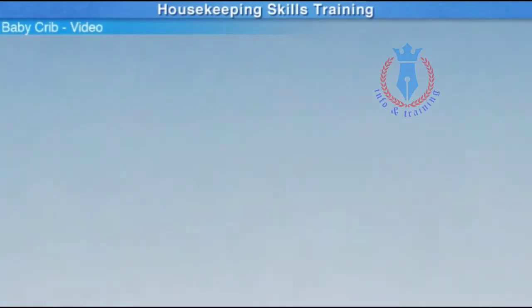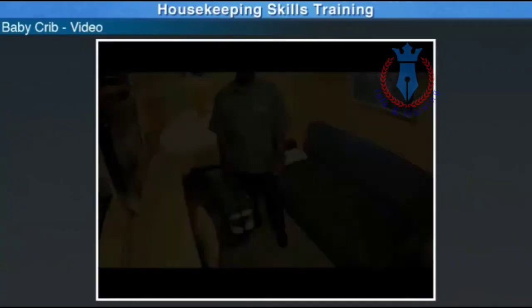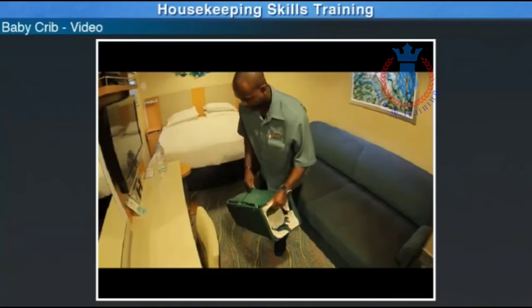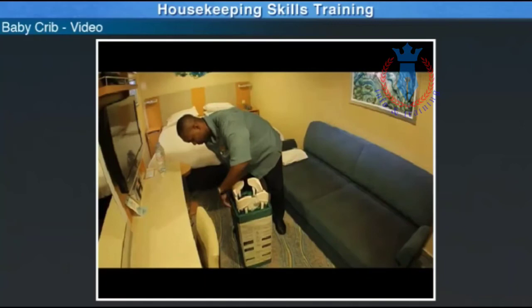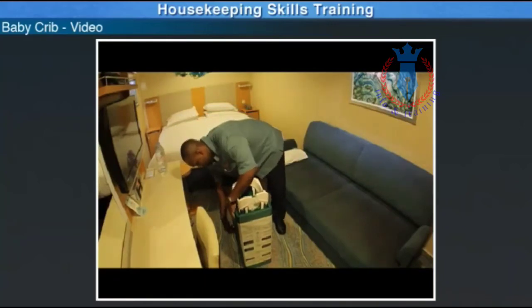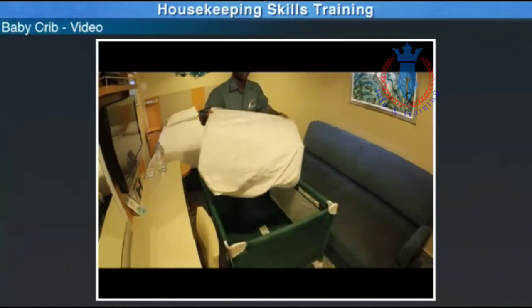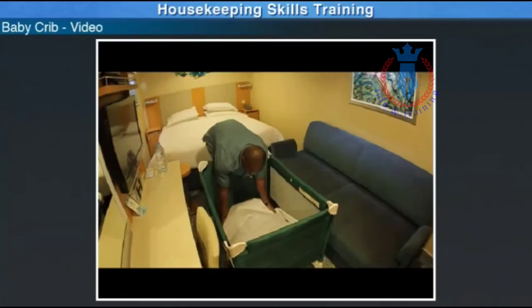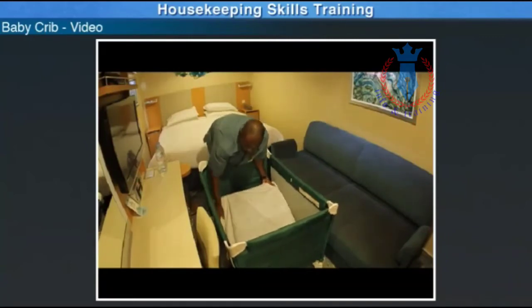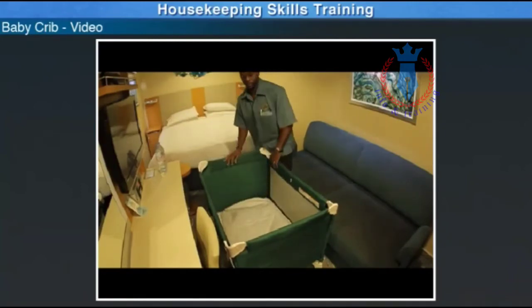Now that we've walked through all of the steps, watch this video which demonstrates how to set up a baby crib. Items needed: one baby crib, one baby crib-sized flat sheet. Open up the baby crib and ensure that it is secured properly and stable. Place the mattress pad in the base of the crib. Place the sheet over the mattress pad. Important note: no other items can be placed inside the baby crib, such as pillows.